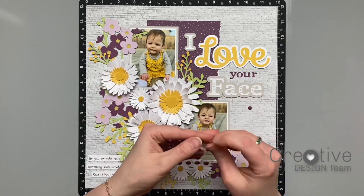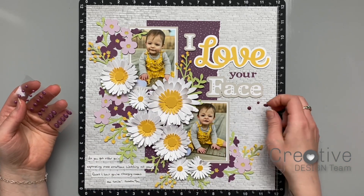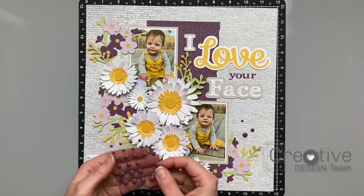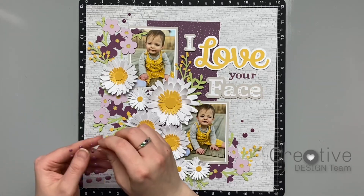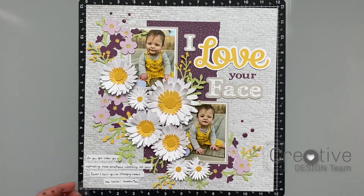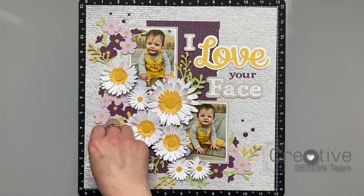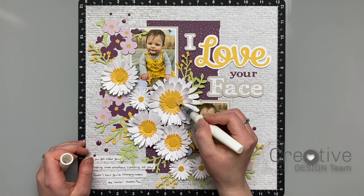For my final step I had some leftover enamel dots that match this collection — they're from the Documented collection in the eggplant color, which is perfect. I'm going around the page and clustering them in groups of threes using the three different sizes that come in the pack. I lightly set these dots where I think I want them — I don't push them all the way down so I can go around and adjust them if needed, and then when I'm happy with the placement I push them all firmly into place.